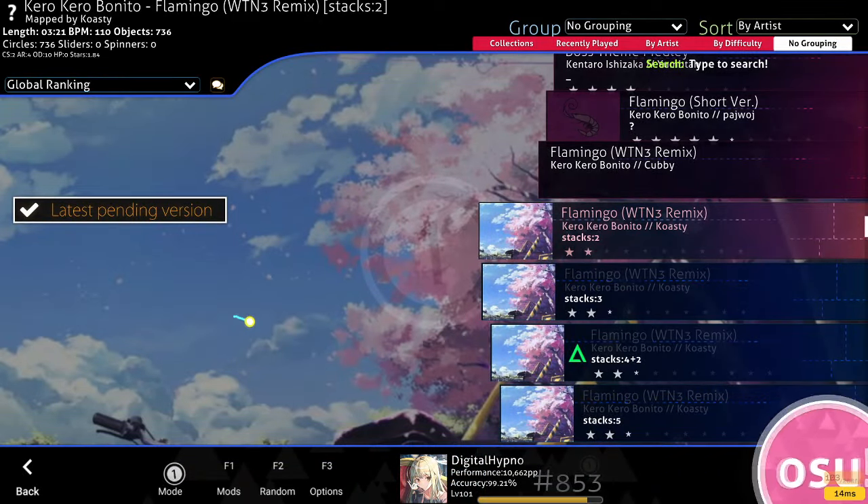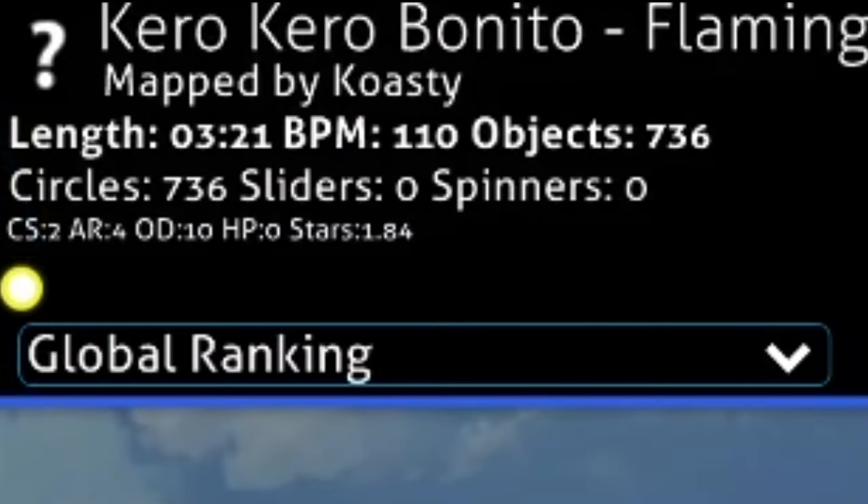This method and map set is all about focusing on your tapping and, more importantly, your finger control. The map is CS2 and all the notes are just stacked on top of each other, so you can keep your cursor in the dead middle and focus only on your tapping. Even though technically you can just leave your cursor there and put your aim hand wherever, I recommend keeping your hand where it would normally be if you were actually aiming — otherwise it messes with your muscle memory and the training wouldn't be as efficient.